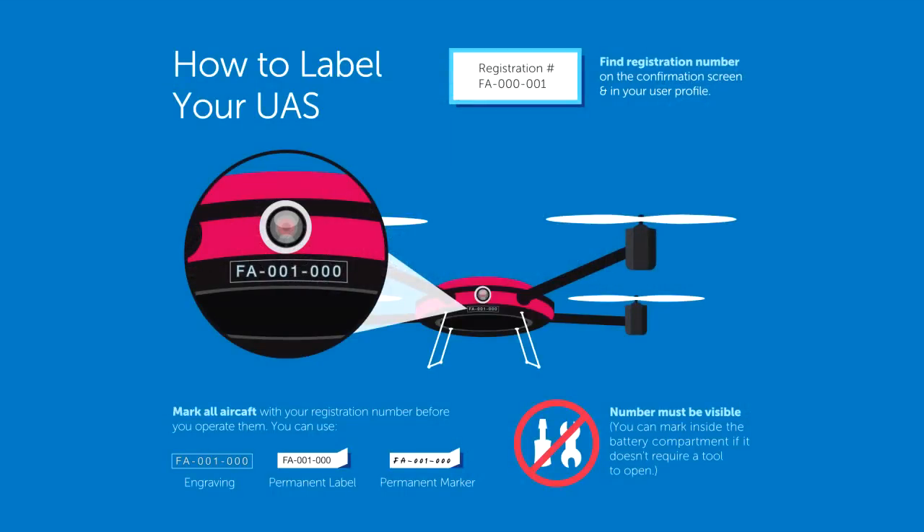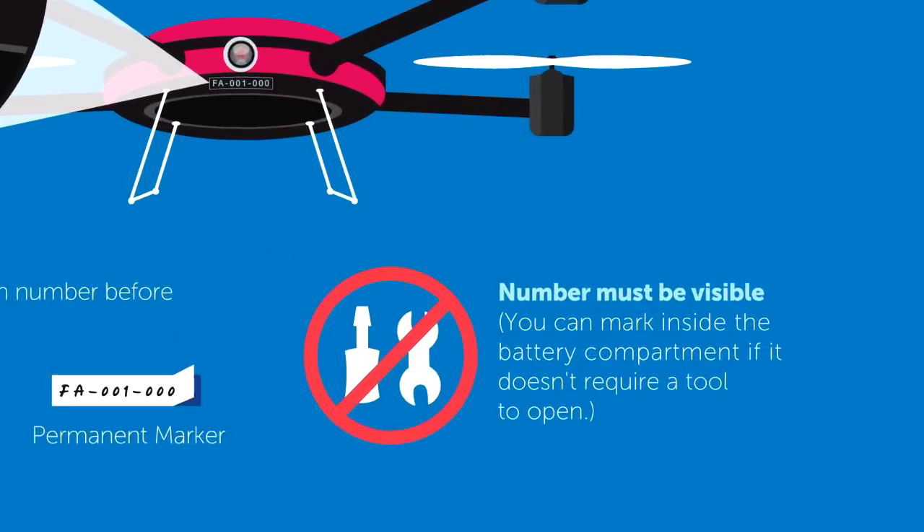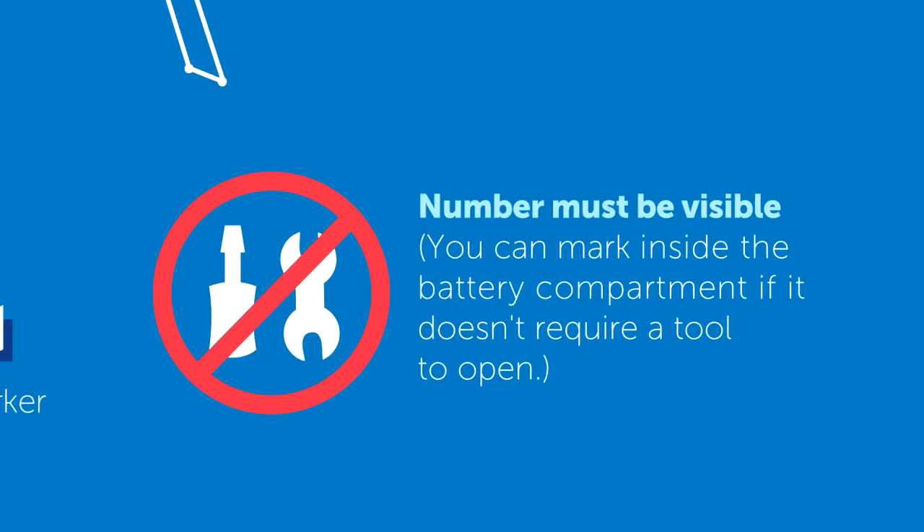You may use any method to affix that number to your drones, such as paint, permanent marker, label, engraving, or other means, as long as the number is readily accessible and maintained in a condition that is readable and legible upon close visual inspection. Your registration number must be visible. If your drone has an easily accessible battery compartment, you may affix the number in that compartment if that compartment doesn't require a tool to open it.